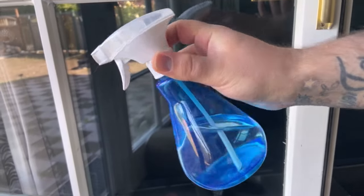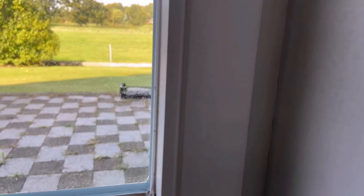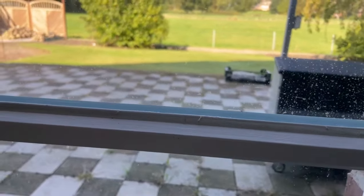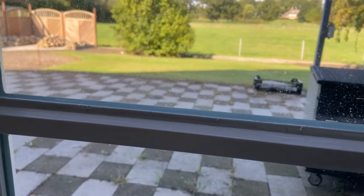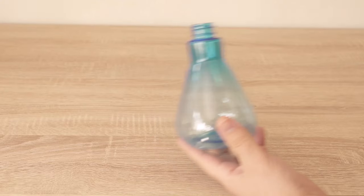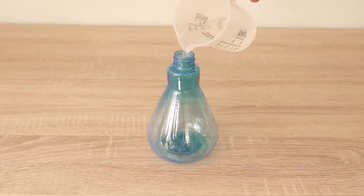Would you also like to have clean windows for weeks? In this video I show you an ingenious remedy that really works. As you can see, my windows here are really dirty — some of the dirt is already burned in from the sun. That's exactly why we make our own window cleaner which seals the windows at the same time, so we don't have to clean them again for weeks.